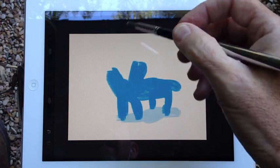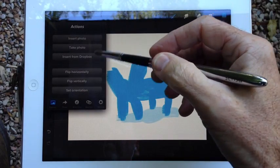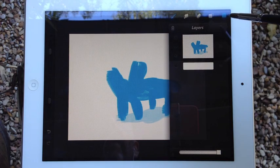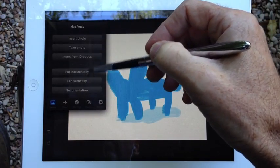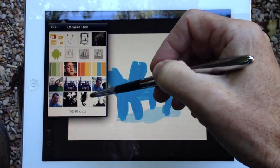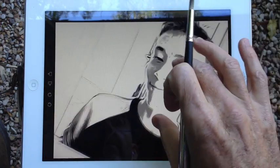But now that creature needs a head. So we are going to go over here and add a layer first, so we keep that separate. And then we're going to import a photo. I had done this picture the other day, so you can bring it in.